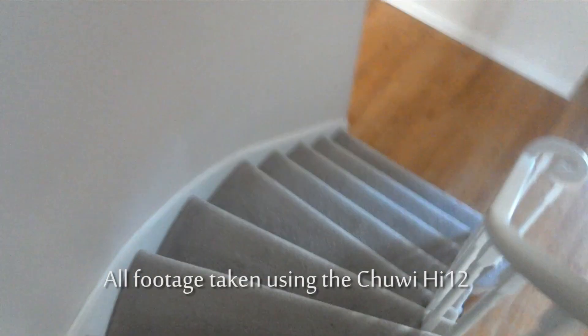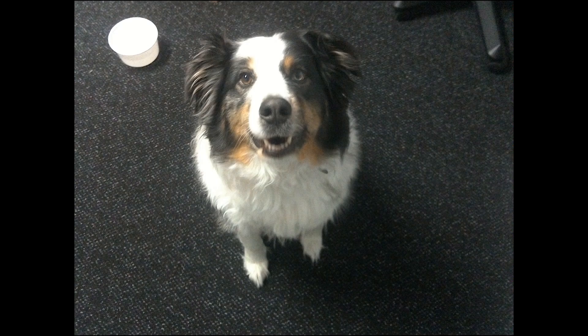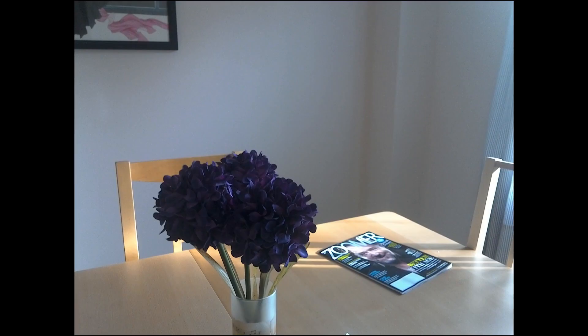The cameras are terrible — you get a measly 5MP rear camera and a 2MP front camera, and both are really not that good. But then again, your main purpose for buying a tablet is definitely not photos. And if you wanted a tablet for photos, you probably wouldn't choose this one anyway given how big and heavy it is — imagine how tiring it would be to hold up an 854-gram tablet to take photos at a wedding.